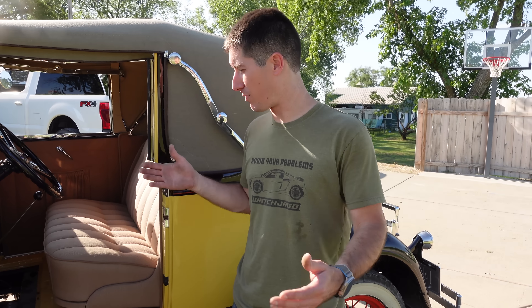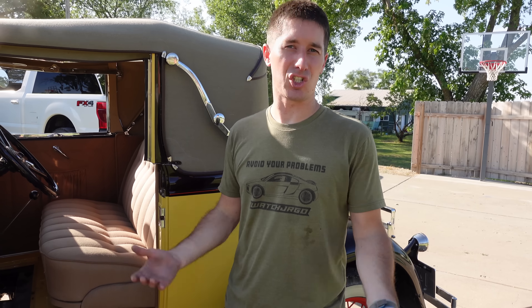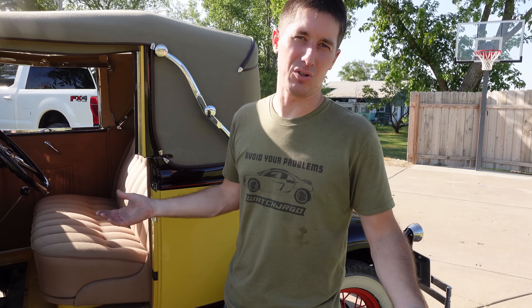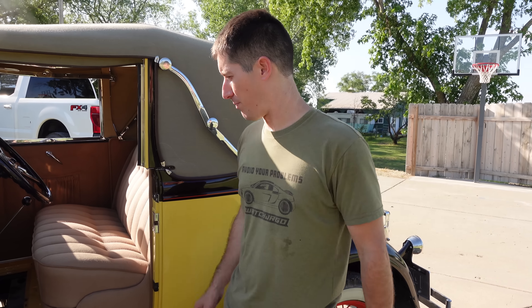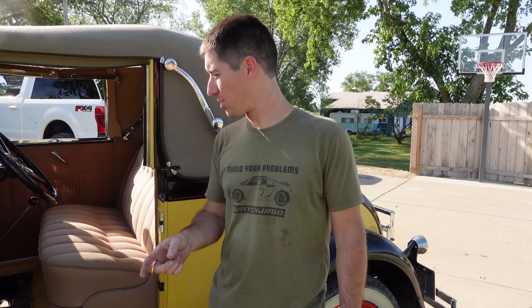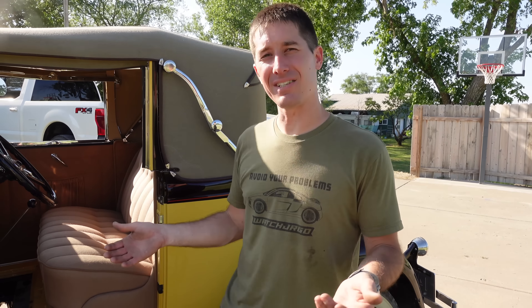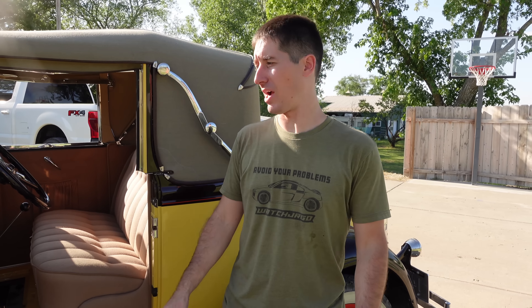I did hook my battery charger up to it right before we dragged it out, and it just showed error every time. We were able to override that, but who knows if this thing will take a charge. So we're going to get the battery out, head to O'Reilly's, get a new battery, and see if it'll start. It's a Model A — old four-cylinder setup, very simple — and honestly it should start right up.